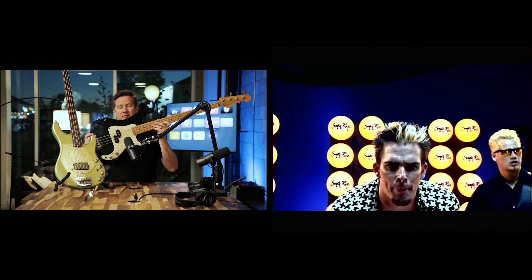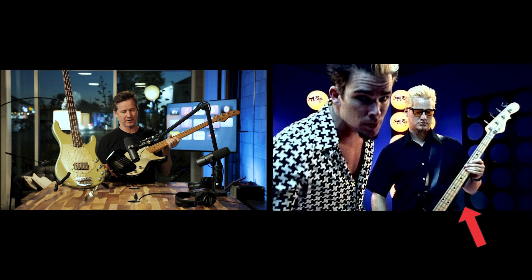This is my SB2 G&L that I wrote 'Fly' on — I told the story on my YouTube channel — and this is the bass right here that we also played on 'Father's Day.'